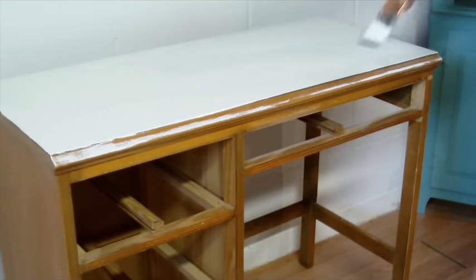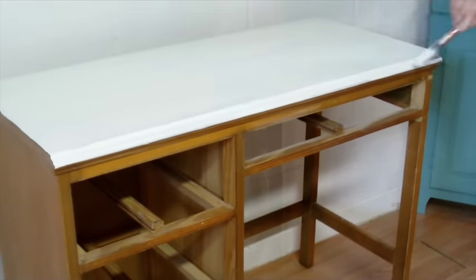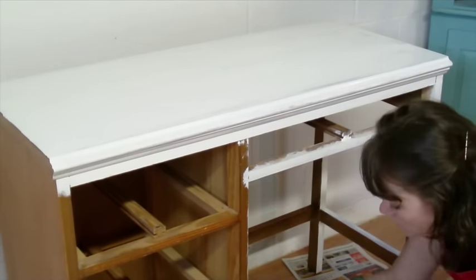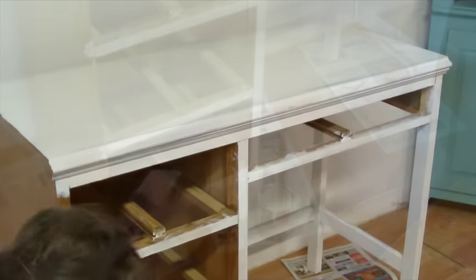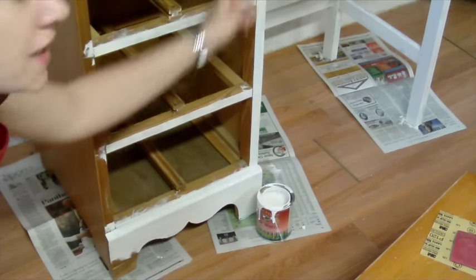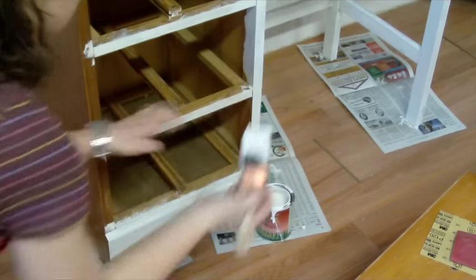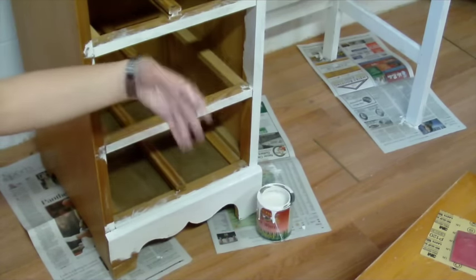Always remember to go section by section on furniture and keep your strokes long and continuous. I'm going to show you two pet peeves I have when refinishing. People forget to do the inside edges. Some drawers go all the way in, and when you push in a drawer all the way, you're going to see that edge if it isn't painted. So make sure you just hit it — it doesn't have to be pretty, just get some color in there so when the drawer is pushed all the way in, you can't see that unpainted edge.